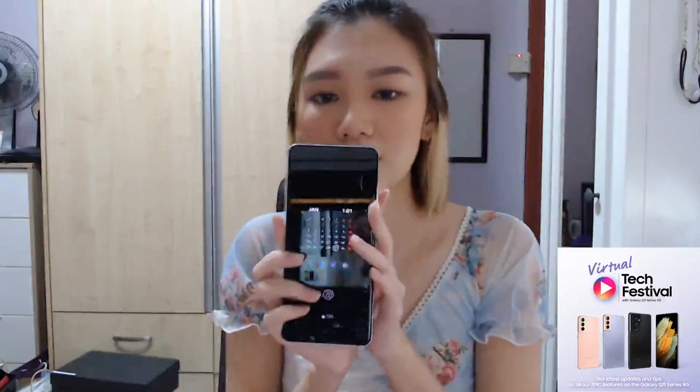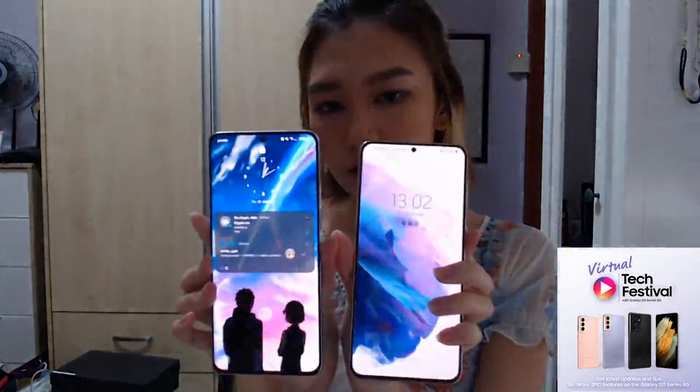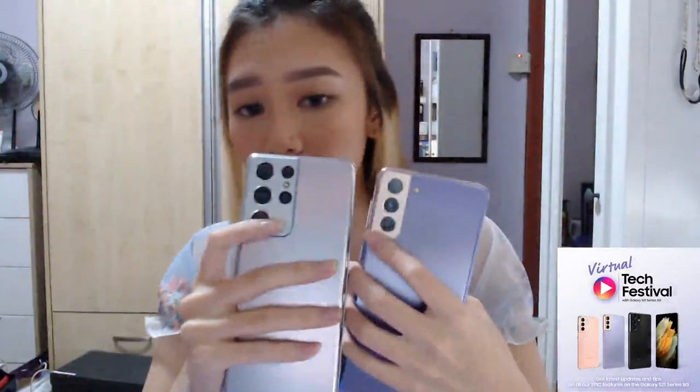This is the Ultra — I'm already using it. And then I have the Plus also; this is a bit smaller. The main difference is the camera. The Ultra has four cameras, the Plus has three. This is the Phantom Silver, very nice. The Ultra only comes in Phantom Silver and Phantom Black, and I didn't want black because it's very plain — I like more colorful phones.